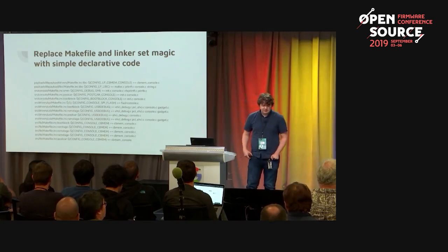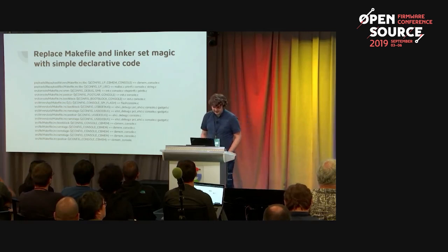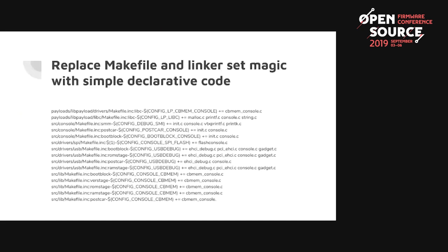Here's part of a coreboot makefile — there's a lot going on and it gets messy. In Rust, you have the tool called cargo, which essentially figures out dependencies for you and has a much simpler language than complex makefiles.